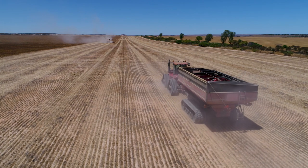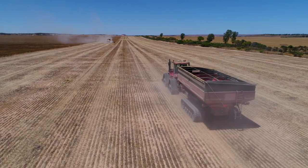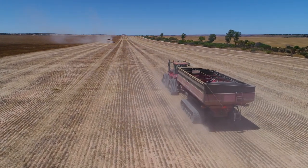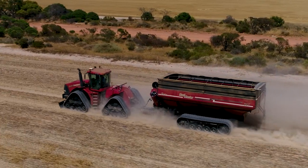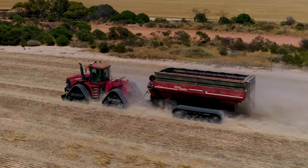The chaser bin we've got is an Elmer 55 tonne on Trax. This is our first experience with Trax and we're very impressed with them — certainly a lot less compaction, a lot less wheel tracking, and at the moment they seem to be performing really well.